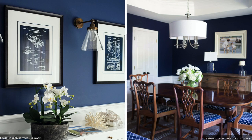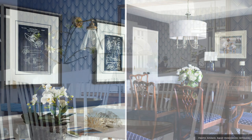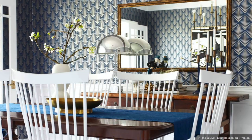For a small cost but a big impact, consider wallpapering the wall behind your sideboard in stripes, florals, checks or plaid.